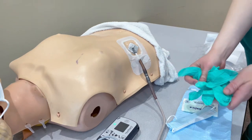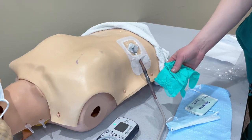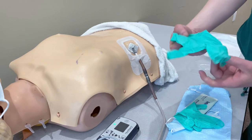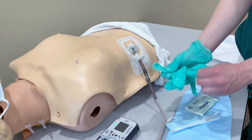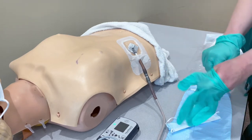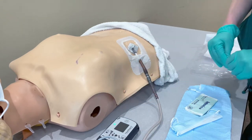You do have clean gloves and sterile gloves within this kit. You can use these or you can use the hospital-provided gloves. You'll want to use your clean gloves to remove the old dressing. You always want to make sure your patient ends with an anchor in place. This patient did not have an anchor, so we will be providing him one at the end.